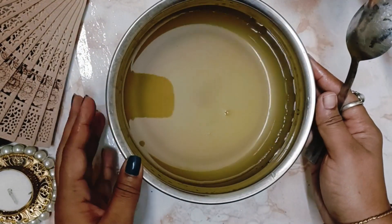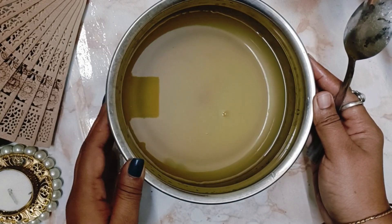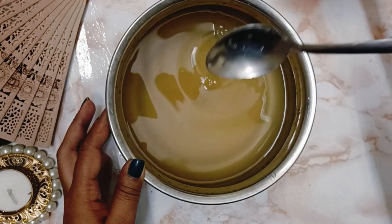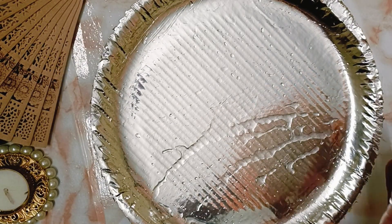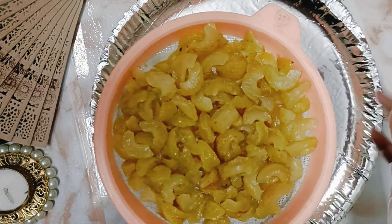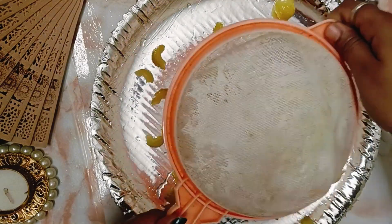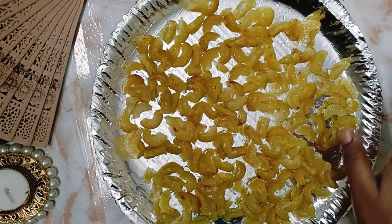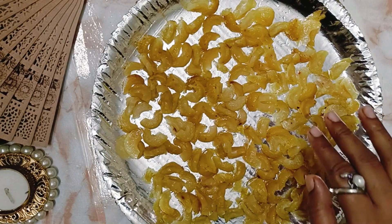We can store this concoction in a bottle, refrigerate it, and use it as a sherbet enhancer. Now I'm taking a paper plate or any tray — you can take anything. We'll take the strained amla and dry it out. We'll spread this amla and let it dry in the sun for about three days.